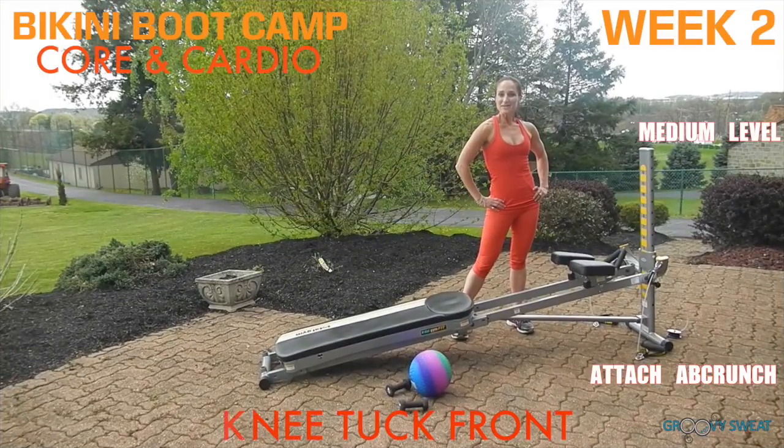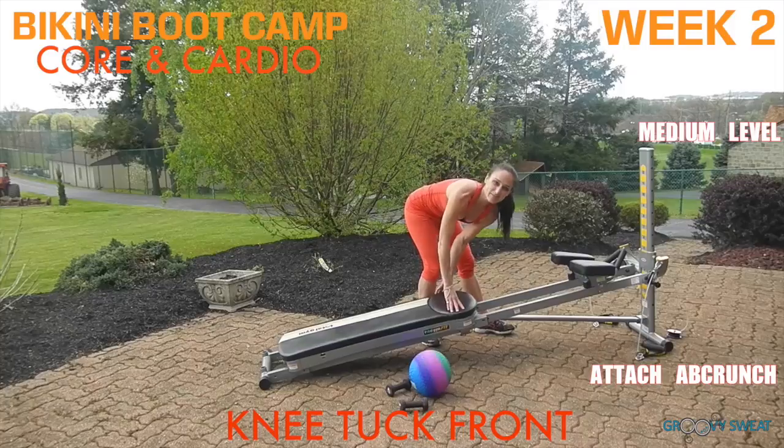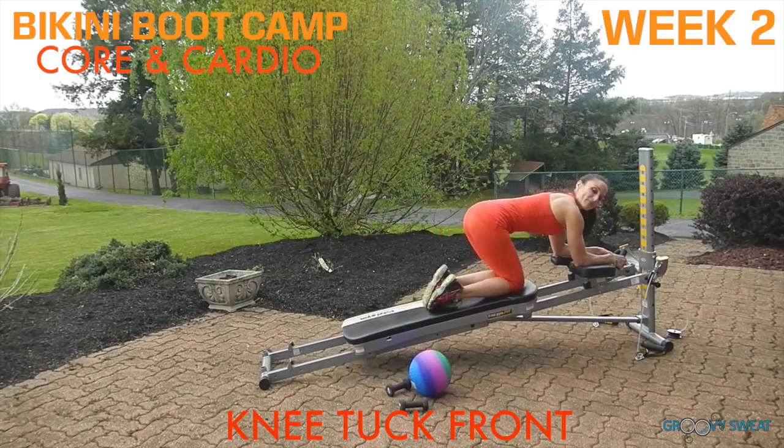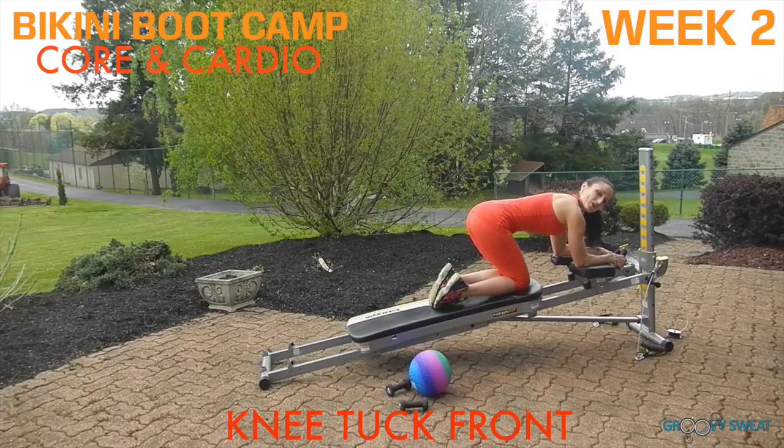Have your incline at a medium level with the ab crunch accessory attached. Come down to a kneeling position with your hips on top of your knees for knee tuck front. Performing small, short ranges of motion, keep your core engaged and draw your knees in towards your arms.